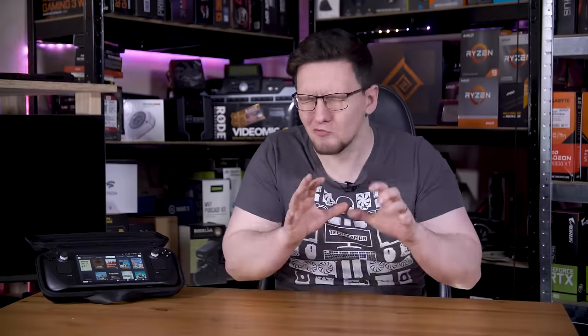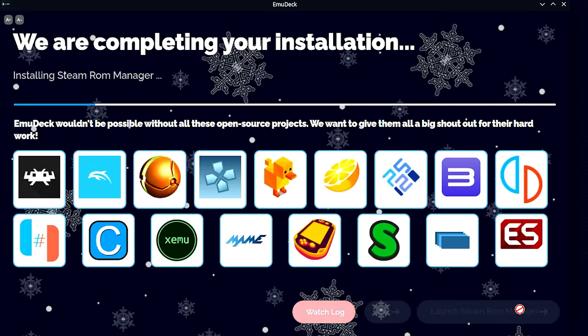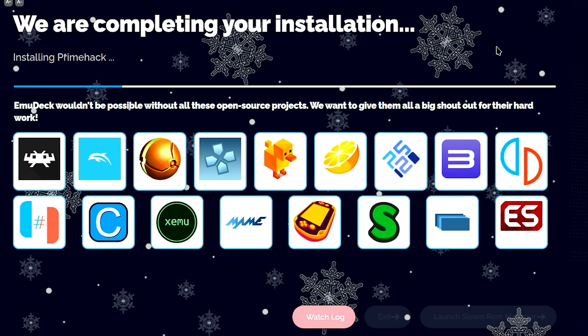Once it's up and running, the next thing to solve is emulation. I'm using EmuDeck, a brilliant tool that installs everything you'll need to emulate anything from an N64 to a PS3, and yes, even a Switch. Run through the setup as normal — I'm using the internal storage as I've got more than enough space, and I'm also using the standard install options. A custom install would let you disable or not install some emulators if you're not going to use them, but I'm not too bothered, so just standard.